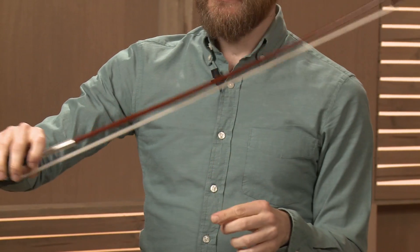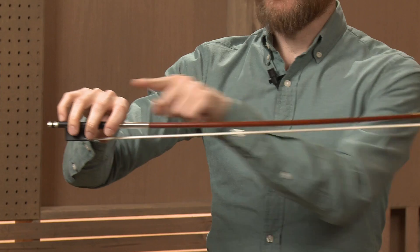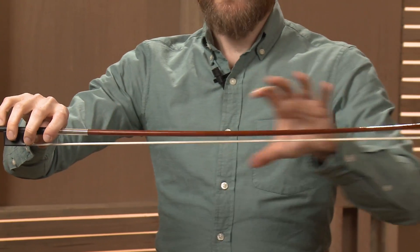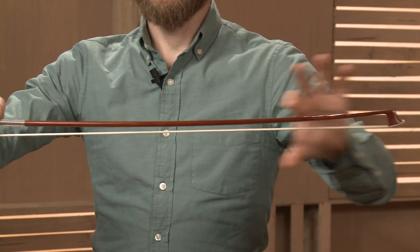We want just enough tension that the bow still has its curve. We never want the hair and the stick to be absolutely parallel to one another — that means the bow is too tight.